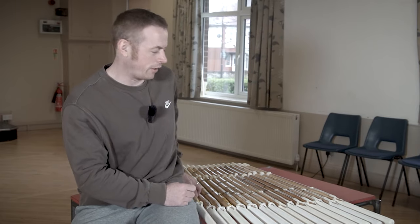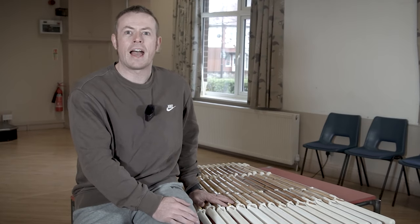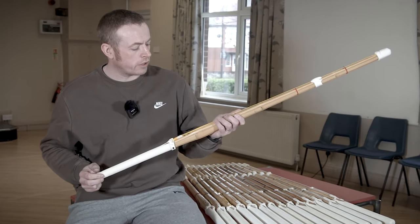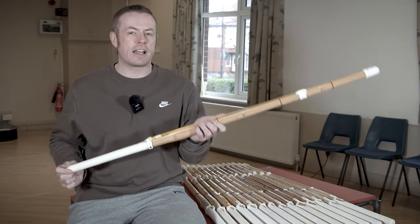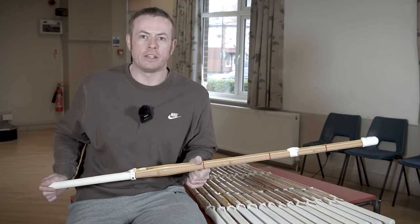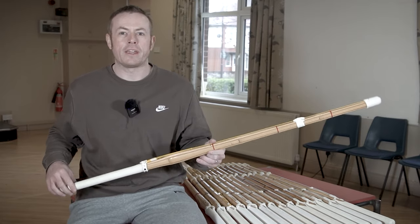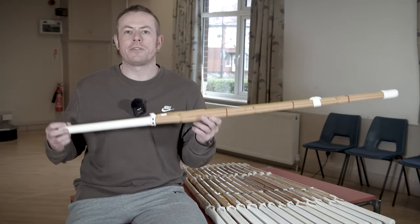Without further ado, let's jump straight into it. We've got quite a lot to go through — these are all the different models we offer at Kendo Star. Let's start with the Kenshin. The Kenshin is a junior's all-purpose shinai. An all-purpose shinai is exactly what it says — it's designed to be used for all kinds of occasions. It's your one-stop shinai: you can use it for everyday practice, for your grading, for your shiai — whatever you like. It's built to be a reliable, trusty workhorse shinai.